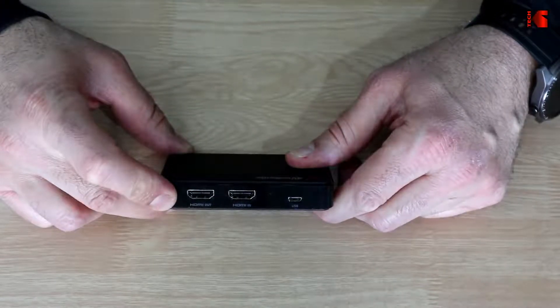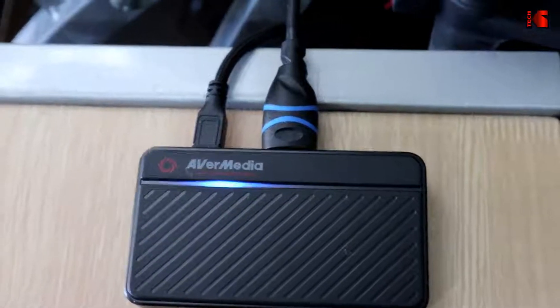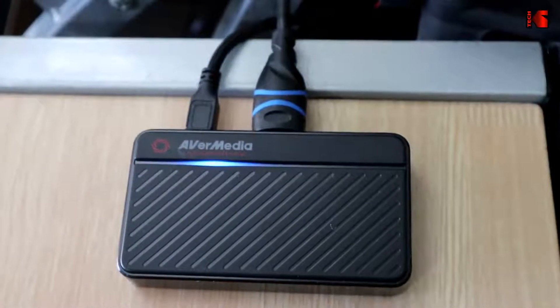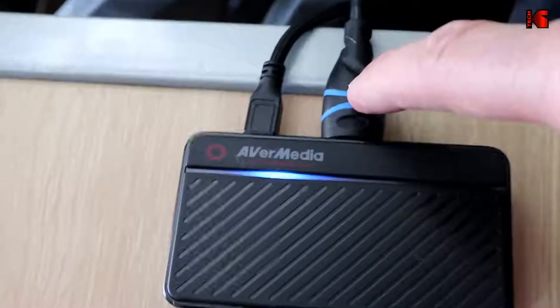Now let's connect the card to the computer and to the camera. This is the capture card connected to my computer and to my Canon PowerShot G7X — here is the HDMI in USB port and this is my Canon camera. The footage you're seeing now is from the capture card connected to my Canon PowerShot G7X Mark III, and I'm recording this using OBS.